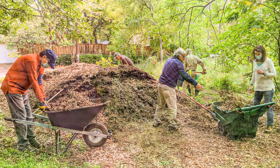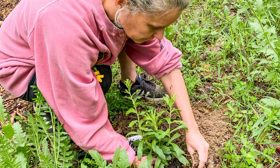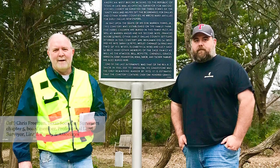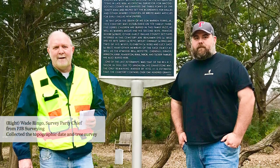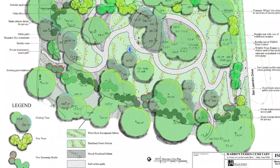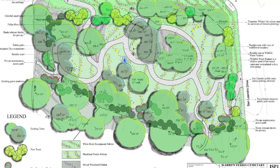Then it was really kind of the idea of deciding what we wanted to do here and how to make that work with the site. The Texas Society of Surveyors, the local chapter, donated a topographic and tree survey. That's how many of the paths got worked out and where we knew where the sloping areas were that we needed to deal with.